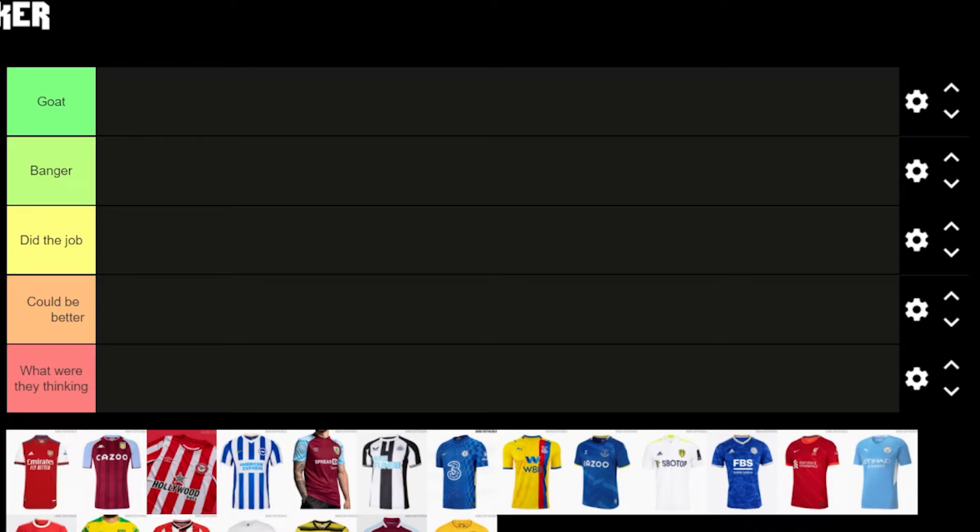Welcome to a brand new video. Today we're going to be doing our tier list of the Premier League home kits. In the tier list you'll see images — one has the away kit for Crystal Palace, but I'll show you a photo of the home kit and that's what we'll be ranking. We've got tiers: Gold, Banger, Did the Job, Could be Better, and What Were They Thinking?